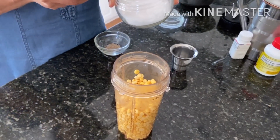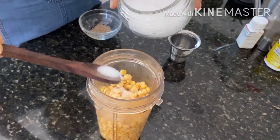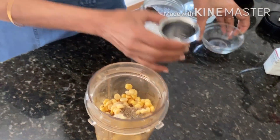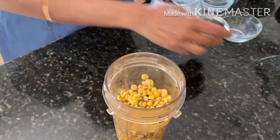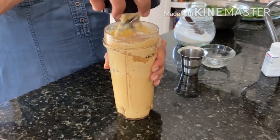Now we will taste a little salt. We will taste a little water. Now we are ready.